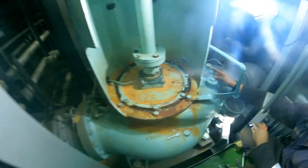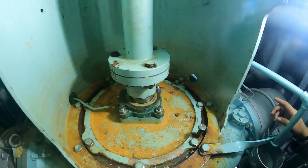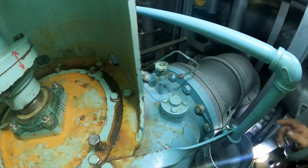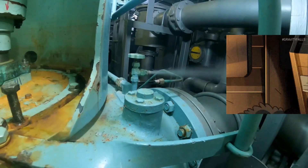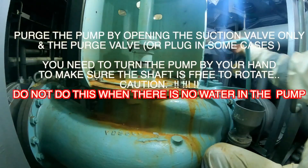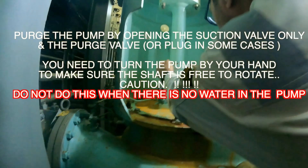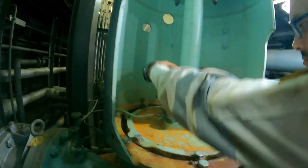All the bolts are tight and the alignment is okay. We need to purge the pump first — open the suction valve and let seawater purge out through the purge valve. Once we get seawater from there, wait for it — there it is. Now we've got seawater, so we shut this valve. Once the purge valve is shut, we're rotating the pump by turning the shaft. That's the intermediate shaft you can see right there between the pump and the motor.